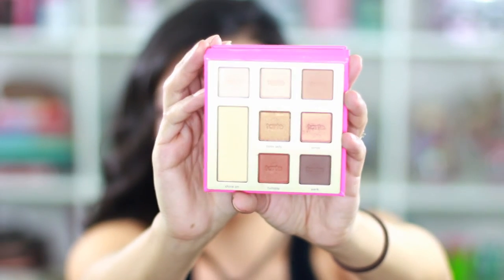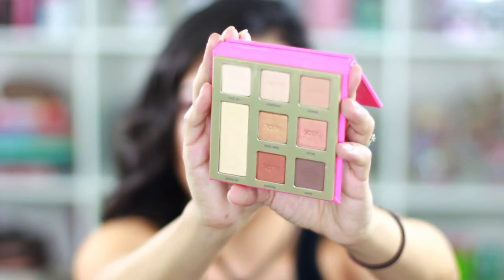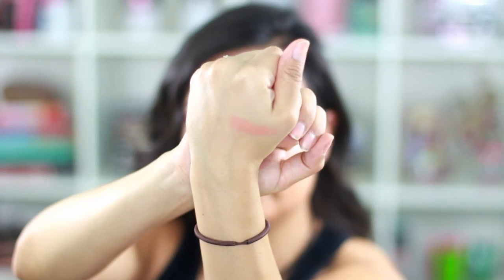The color that caught my attention is called 'strive' — I'm going to swatch that for you guys, it's gorgeous. I just thought the colors are so pretty, and you can absolutely create a daytime-to-nighttime eyeshadow look with this palette.